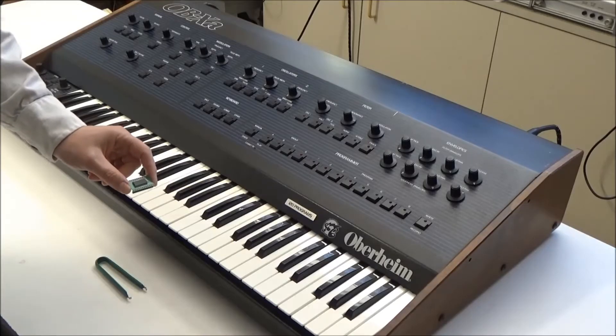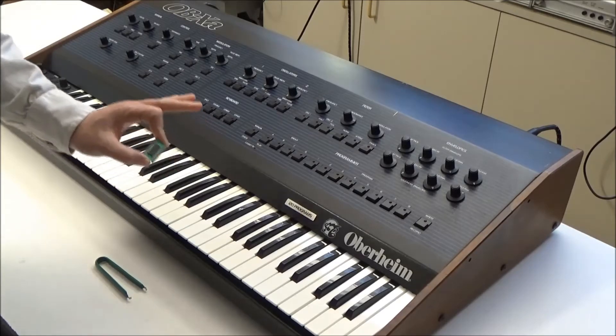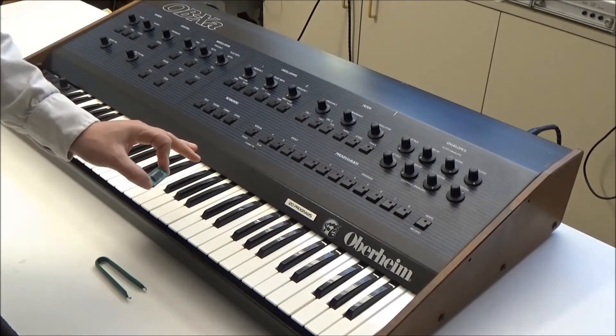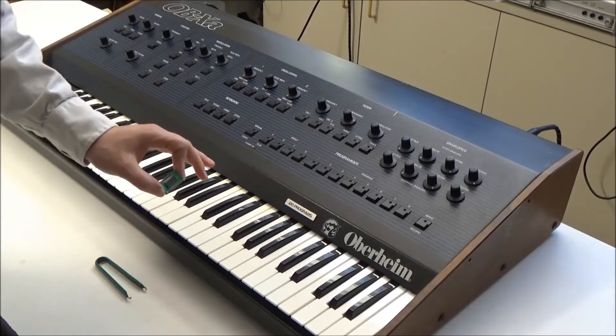Hi, this is Synth Chaser from SynthChaser.com. Today I'm going to demonstrate the easy to install battery eliminator module that I've created for the Oberheim OB-XA and OB-8 synthesizers, as well as the DMX and DX drum machines.